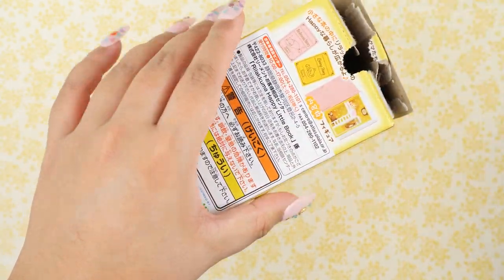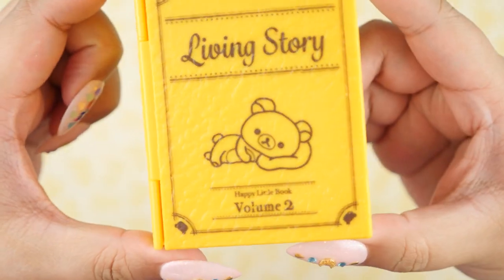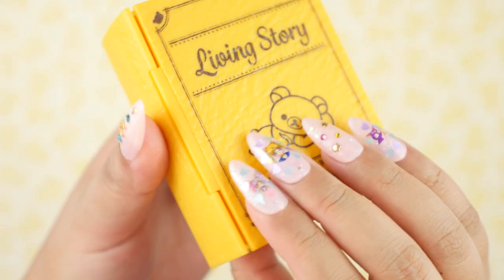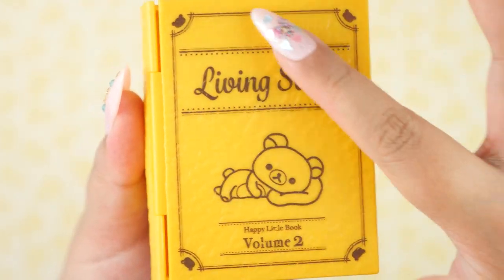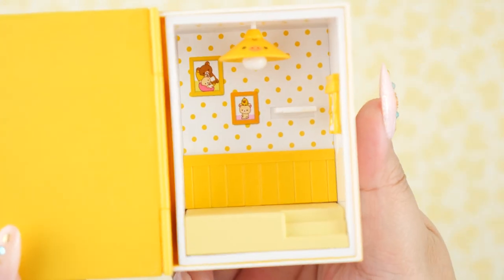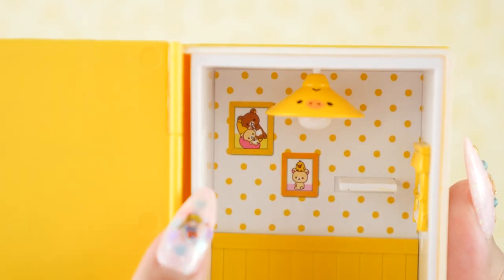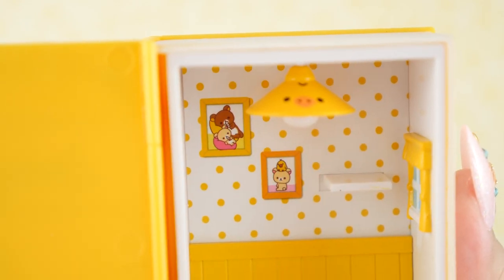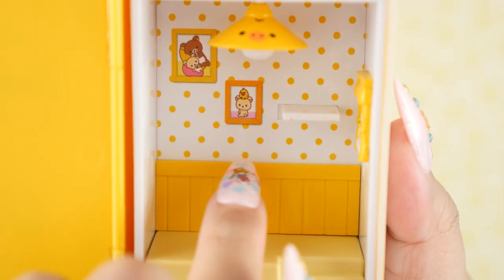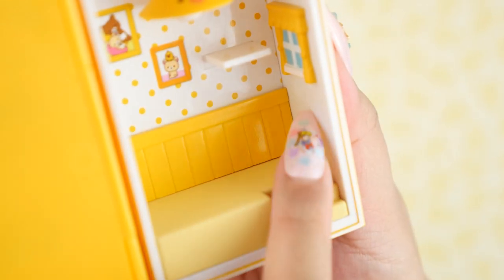Now onto the fourth one. This is called Living Story, and it is volume two. Rilakkuma is just lounging in this one — same yellow book without the gold foiling, but this brown looks really nice with the yellow. It kind of looks like a banana. The interior is so cute and cozy: there's a light that looks like Kiroitori, pictures of Korilakkuma, Rilakkuma, and Kiroitori — the whole family. There's a little yellow window, white wallpaper with yellow polka dots, a single shelf, and I love this wood paneling that makes the room look super cozy like a cottage, plus a small flight of stairs.